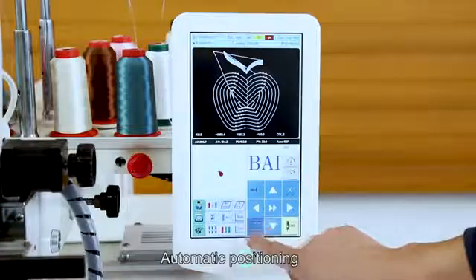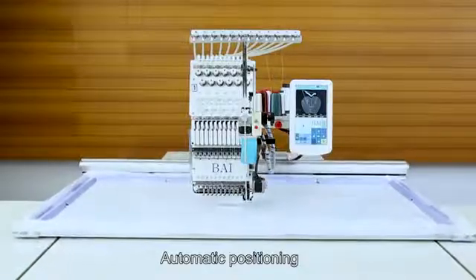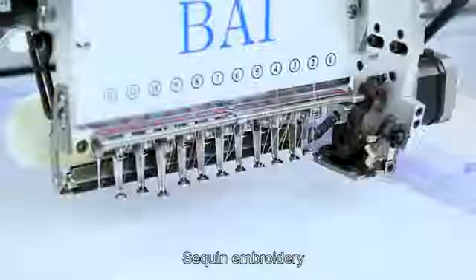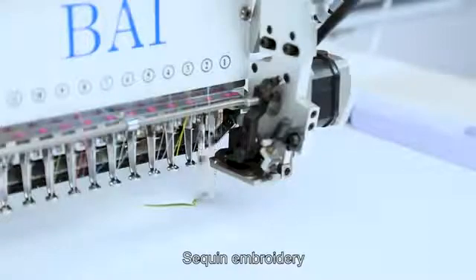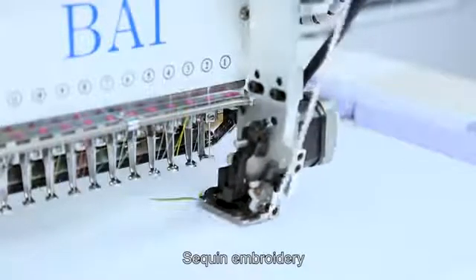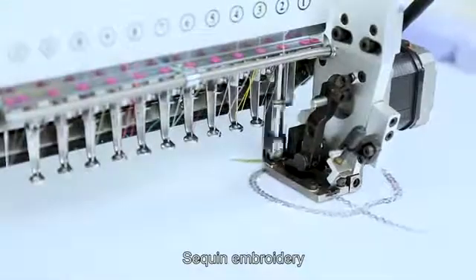Automatic positioning. Step 4: Start the sequin embroidery. The sequin embroidery is now in progress.